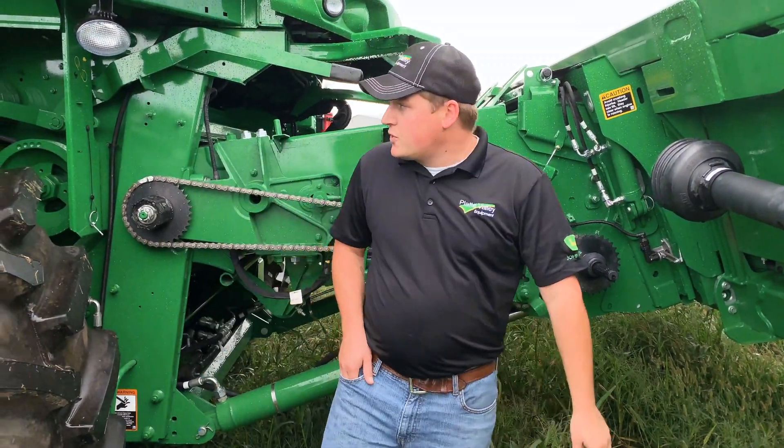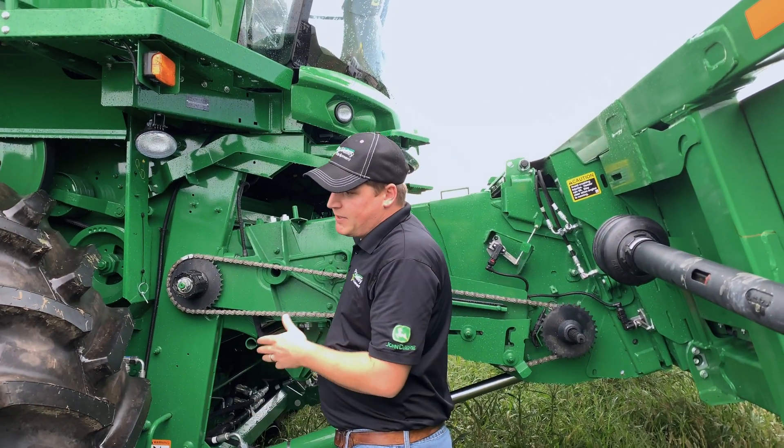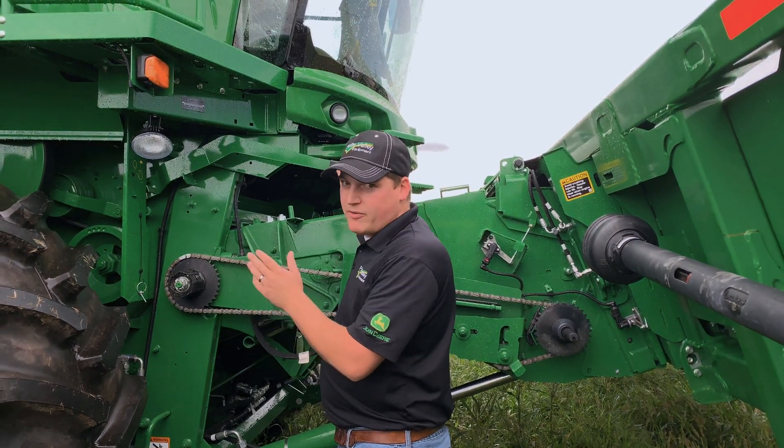From there, we're going to move over to our feed accelerator. Normally, you want it slow for corn and speed it up for beans. As the season progresses and the beans get drier, you probably want to leave it on the slow side — that way you prevent any cracking.